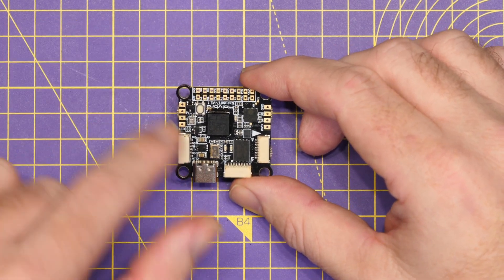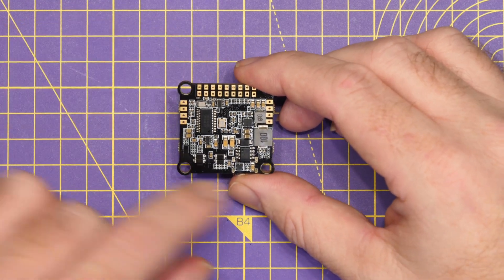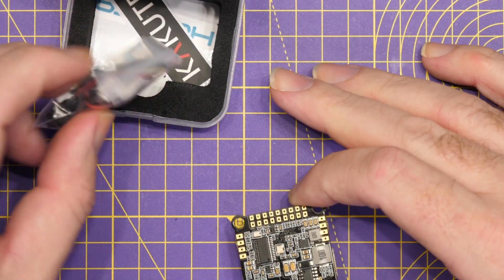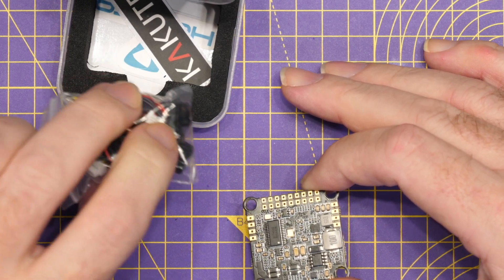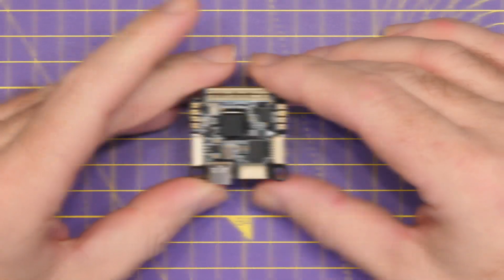If you're going to use it with analog though you're going to have to use the pads. Looking around the other side we've got some additional circuitry but overall everything looks absolutely spot on. They also include a bunch of cables with the flight controller so you have everything you need to get yourself up and running, as well as some nice rubber grommets to help with vibration isolation on the IMU.